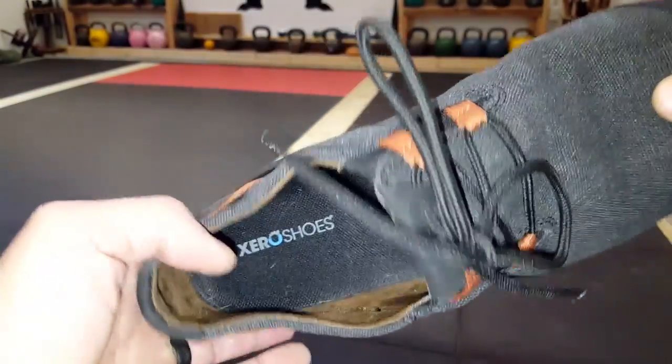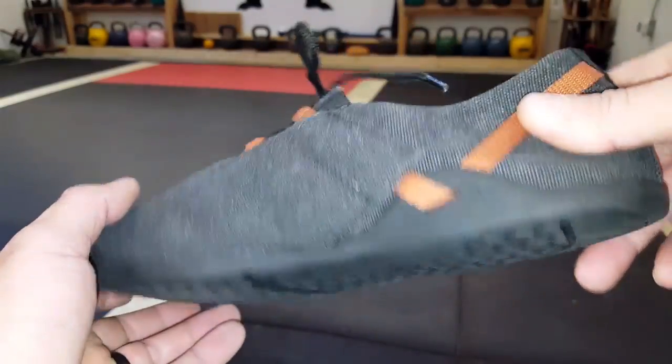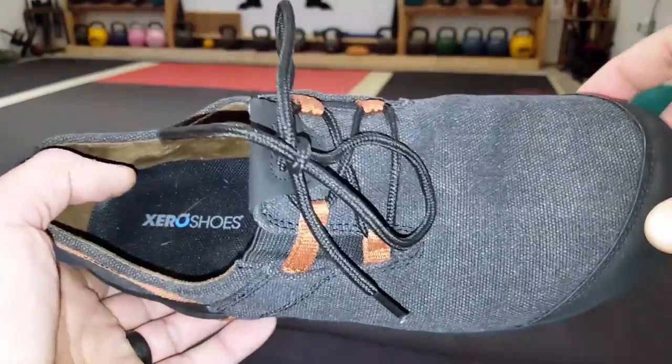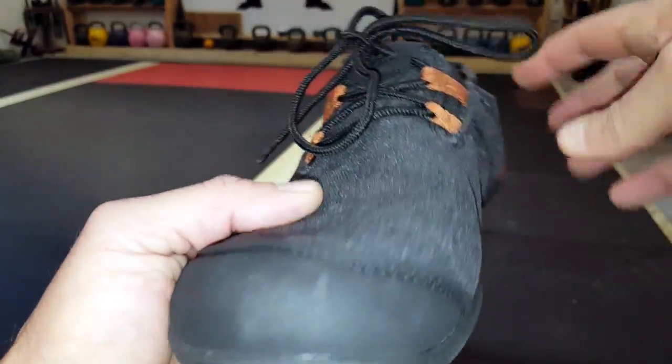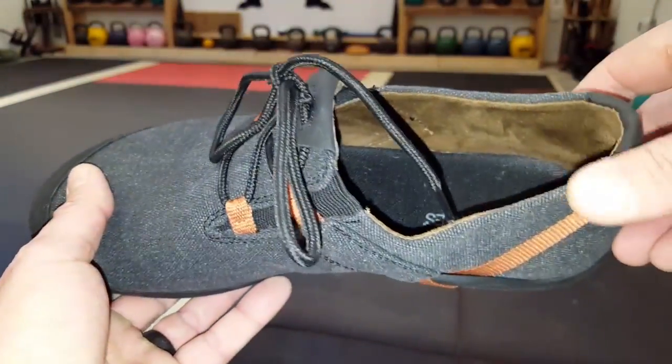These shoes come in three different colors. I'll put all the details in the blog post, so make sure you check that out on CoachHelder.com, as well as links to previous reviews I did for Xero Shoes where I go more into the technology and why minimalist shoes in general are a preference and a mainstay for my lifestyle.